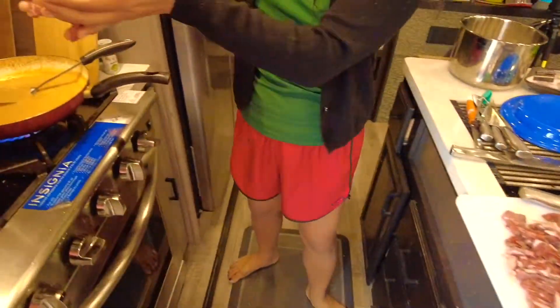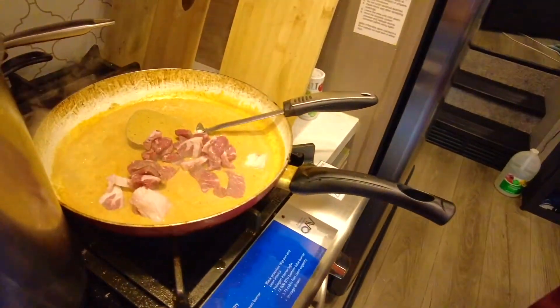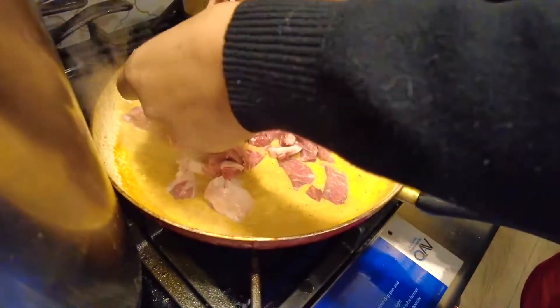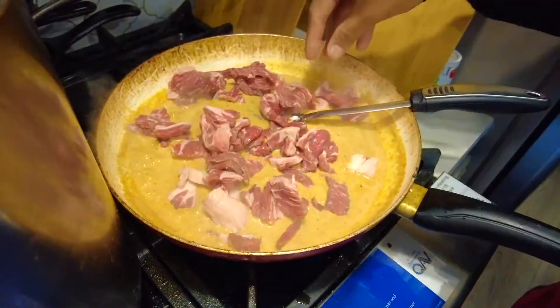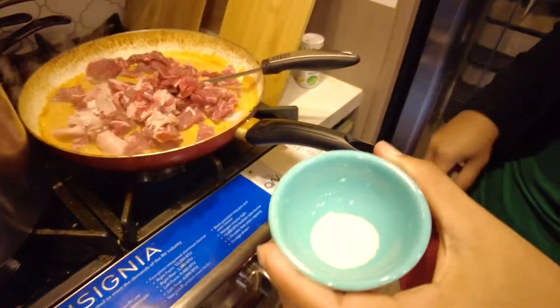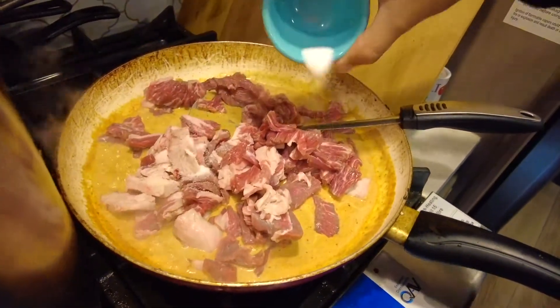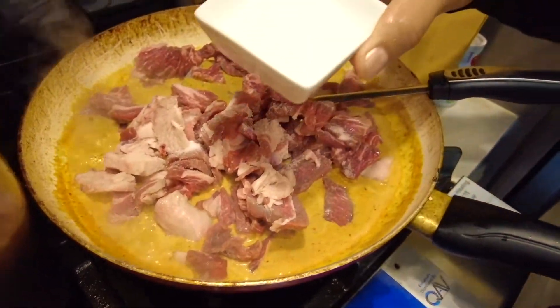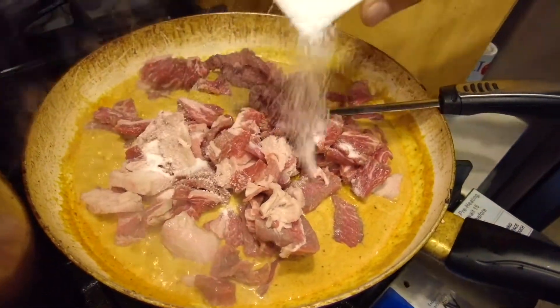I think Americans would cook the meat first, but she cooks it differently and it tastes wonderful, so I'm not gonna say anything. This will feed me for about three days.